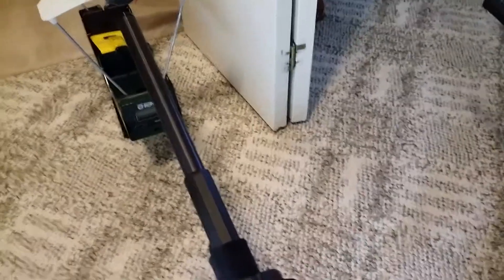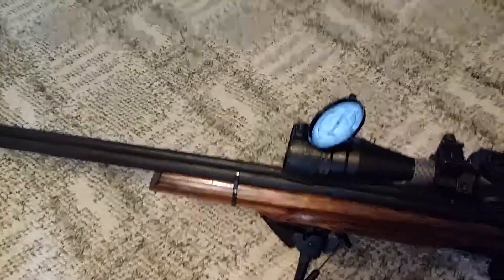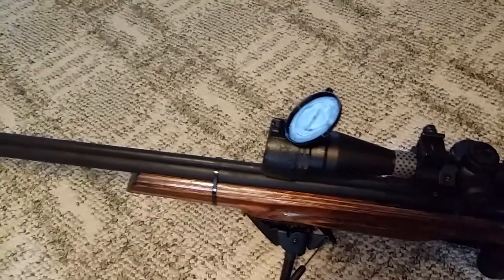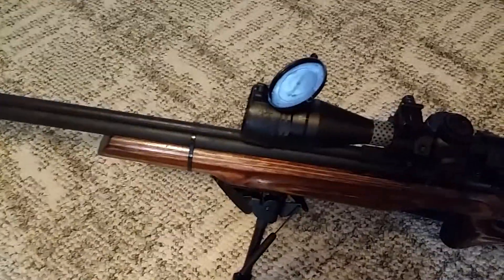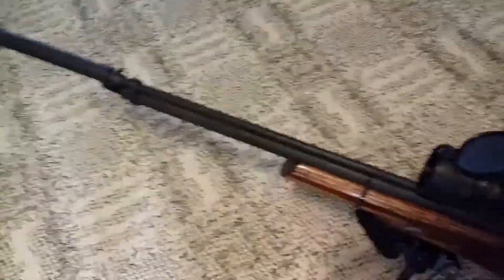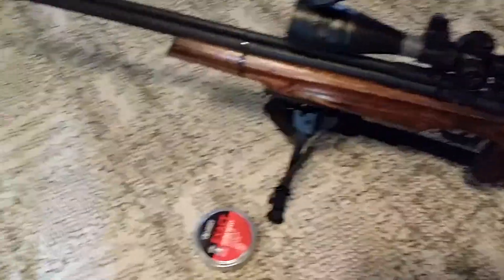I'll do five to seven shot groups just to give you an idea of the power from these rifles. As I've said in previous videos, my Discovery is getting 41.5 foot-pounds with 22 grain pellets — that's outstanding. There are thousand-dollar rifles that don't get 40 foot-pounds of energy, and the accuracy goes right along with the power on this Benjamin.